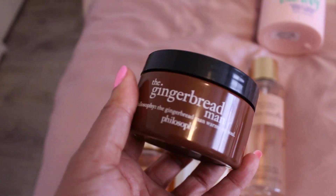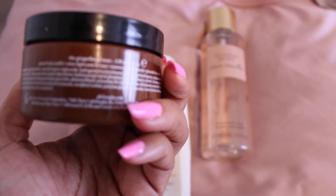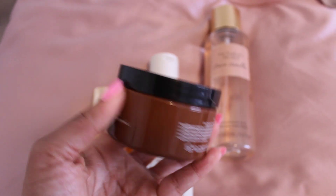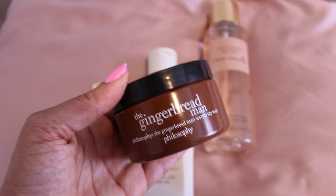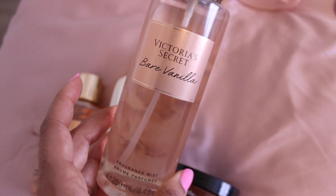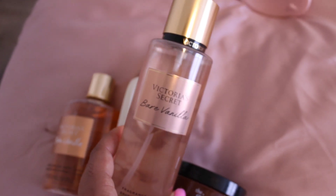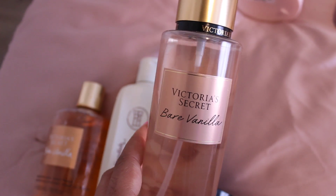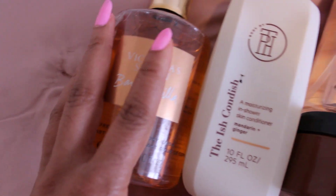You can go right in with your next product — the Gingerbread Man from Philosophy. This is a body soufflé with a very lightly scented gingerbread scent, and I absolutely love it — it's super moisturizing. To get it a little more soft and cake-like, use the Victoria's Secret Bare Vanilla Body Mist. This mist smells so good and is the perfect topper for almost any routine where you want soft vanilla, sexy, seductive scent. All of these together and you'll be smelling like an absolute spice cake.